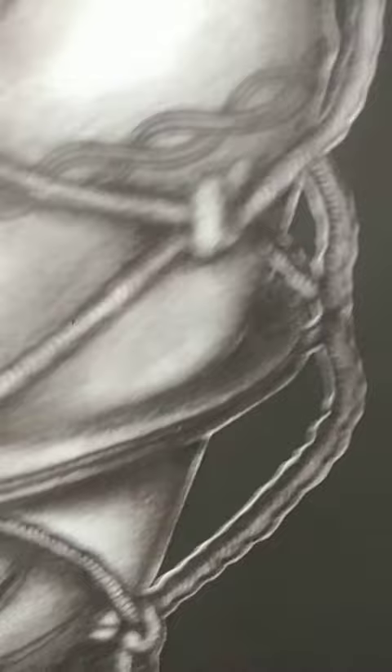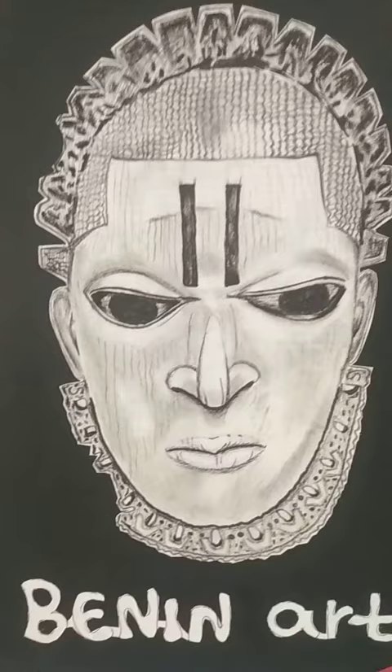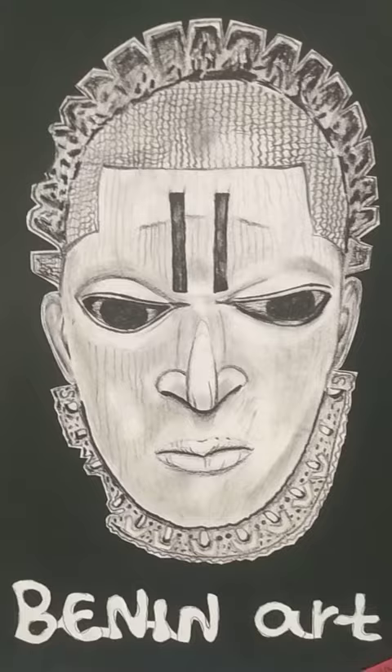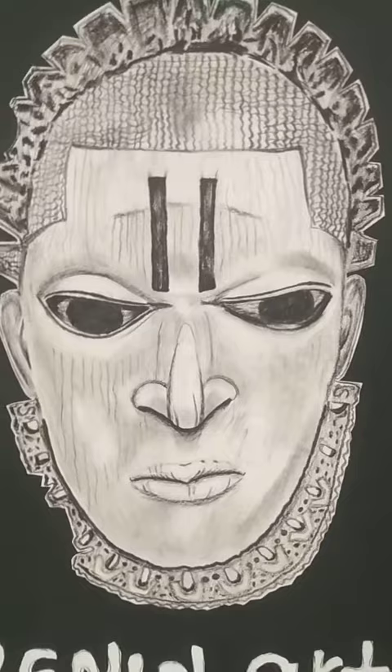Okay, take a look at it very closely. You can see that is the picture of Ibooku. This is Benin art — look at the drawing closely, look at it very well, look at the details.